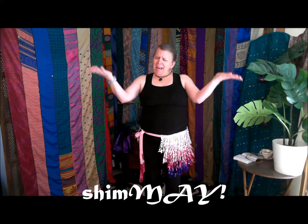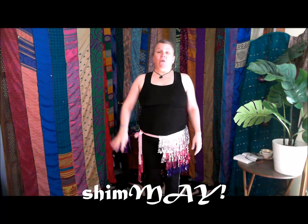Welcome back to Shimmy! Day 24. Yesterday we did seven counts of shimmy with a hip hit on the eighth count. Today we're going to do four.